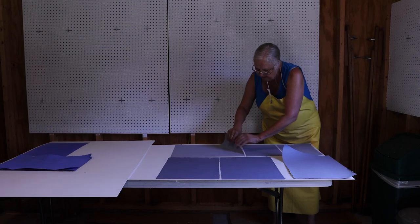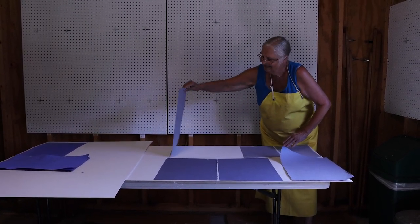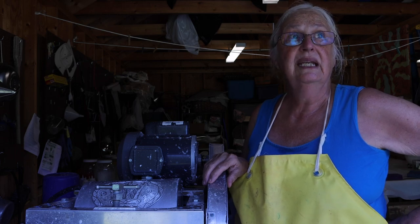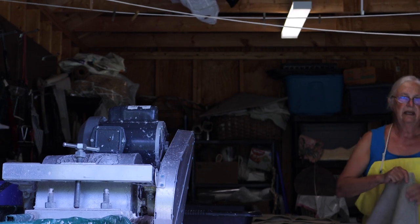So this is my summer madness — it keeps me sane. I'm Christine Higgins, and this is Reed Field, Maine. And when I retired, I decided, gee, I'm going to be a full-time artist.